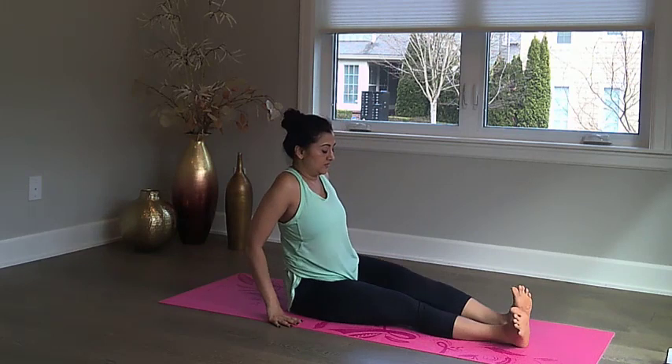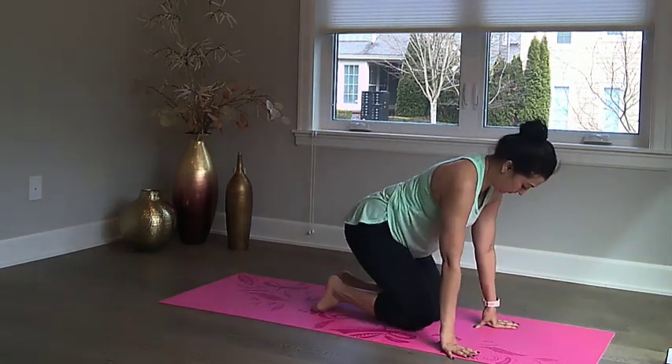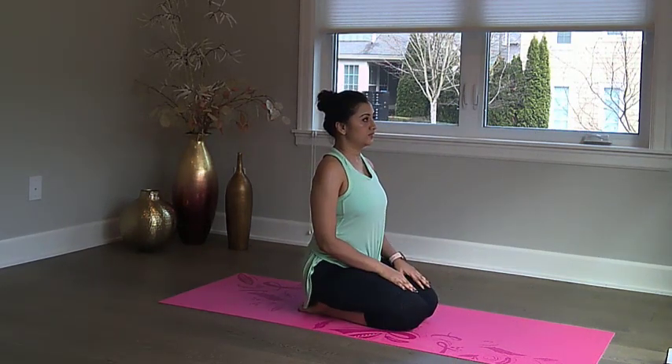Now let's move into an ankle stretch. Sit on your ankles and put your full weight on them. This is very important for dancers to do before starting a class or a performance. It helps to make sure that the ankles are stretched and flexible, thereby avoiding injuries.